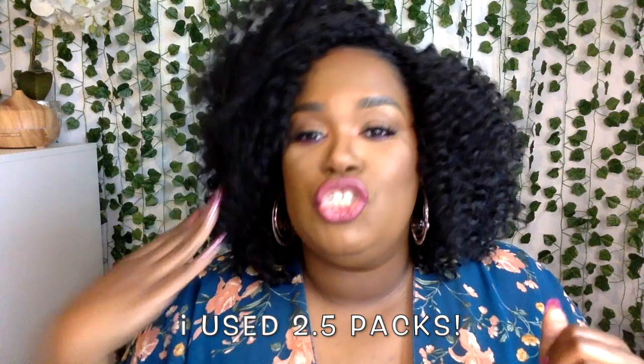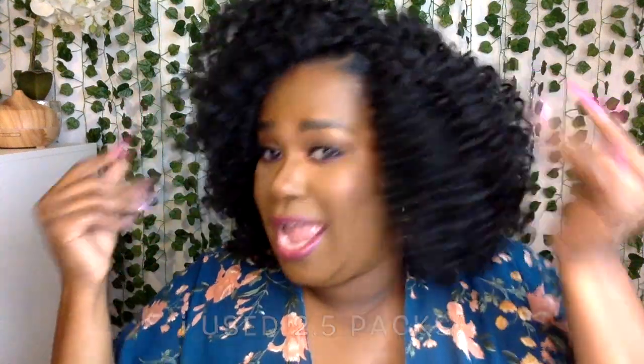So she's got two and a half packs in her hair — and by she, I mean me. Two and a half. So I have a full half pack left. But as you can see, this hair is pretty full. Had I spaced them out, I could have probably gotten away with only using two packs.